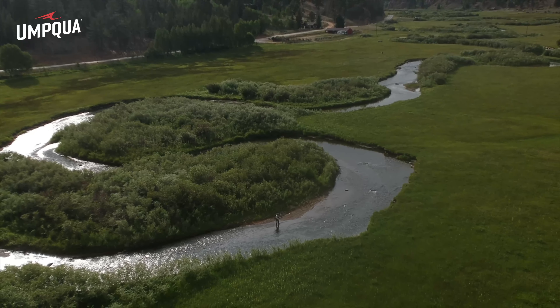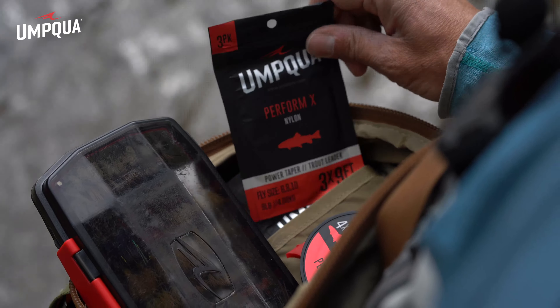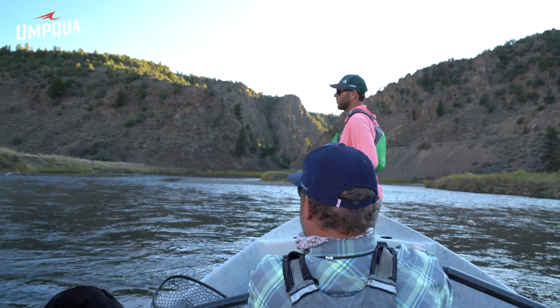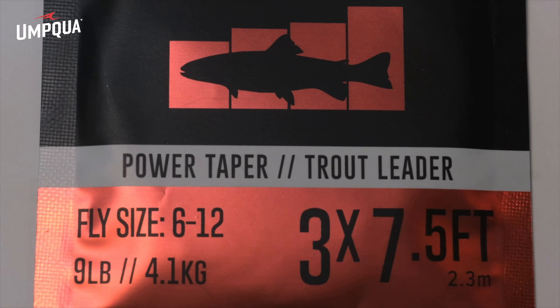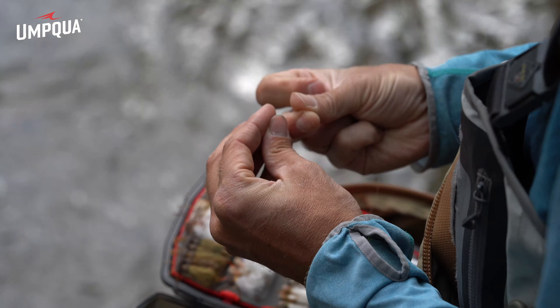When fishing the HCD technique, the setup is very important. John always uses a 7.5 foot Umpqua Power Taper Leader in 2X, which helps to quickly load the rod and makes casting and turning over the flies easier. 3X is okay, but a 4X or lighter leader makes it difficult to cast and turn over the flies.